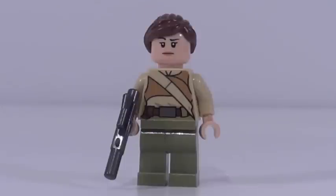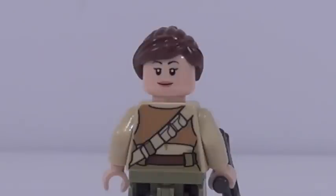You also get his female counterpart right here, who I think I like even more. Her torso printing is fantastic and her face print is great as well. It's actually double-sided, so I believe this might be a new face print — if it's not, please tell me in the comments down below. And she has great back printing as well. Overall a really good female resistance fighter right here.